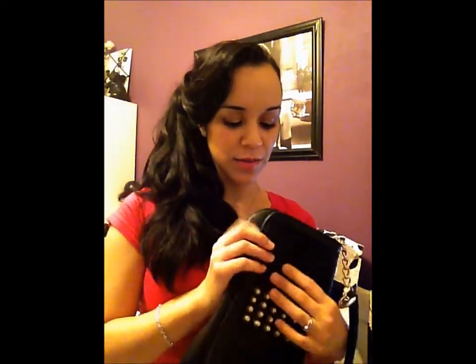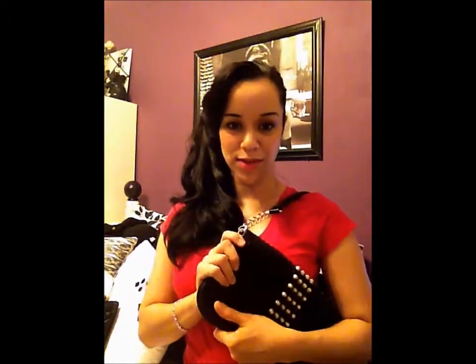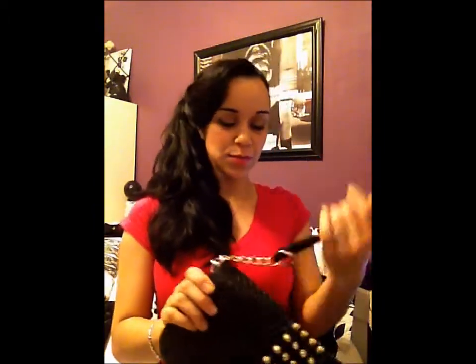This is kind of a quick errand bag or a going-out bag. It's not a bag you can use to carry your essentials around. But it is a really cute, really well made, high quality bag, and I'm really happy with this purchase.